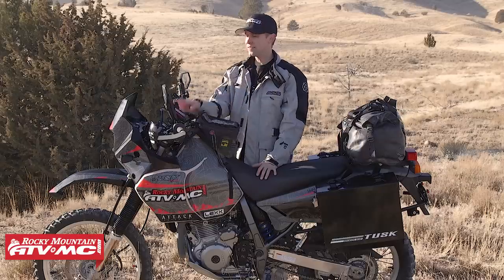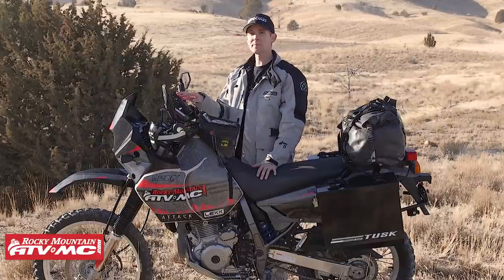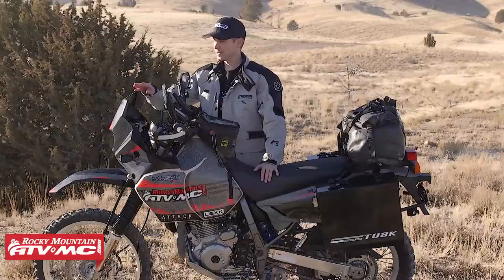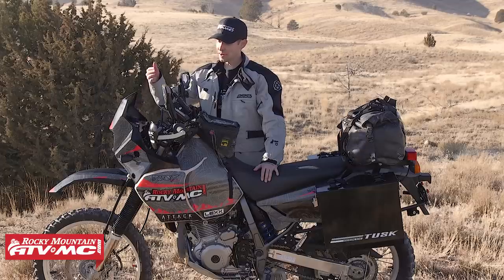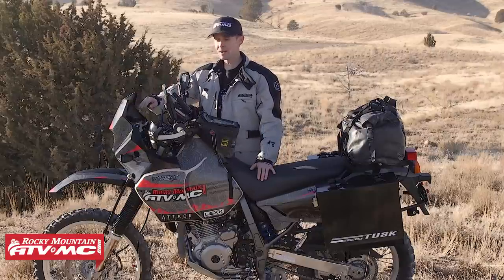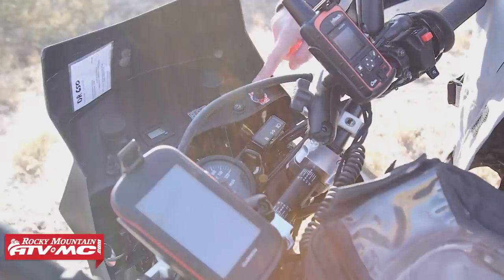For navigation and safety, I'm running the Garmin Montana 680 GPS, and I've also got the Garmin inReach — we actually have a video on that if you're interested. Moving to the dash on my Safari fairing, I've got a lot of room. I've got a couple of 12-volt outlets to keep my GPS, inReach, and cell phone charged. I put a tachometer, a voltmeter, and switches for my heated grips and auxiliary lights.